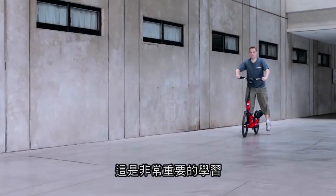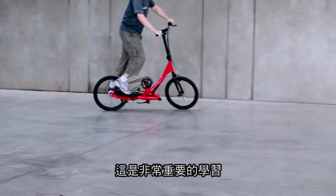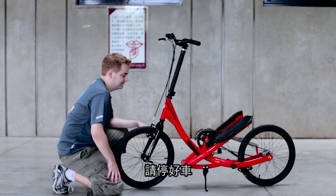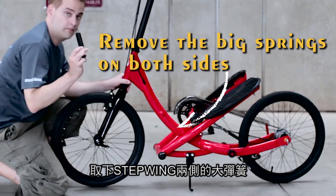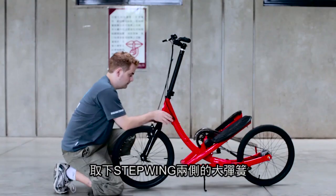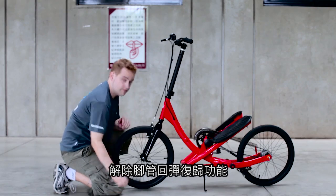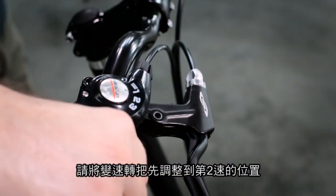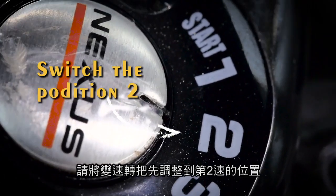These are very important skills to use when riding the Stepwing. Please make sure you follow our video step by step. Please park your Stepwing properly. Remove the big springs on both sides of the Stepwing. By doing this we release the pedals and stop them from bouncing back. So now, we need you to switch the speed variator on the handle to position 2.